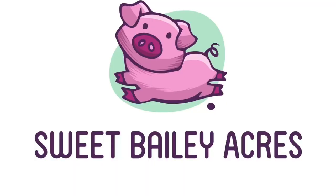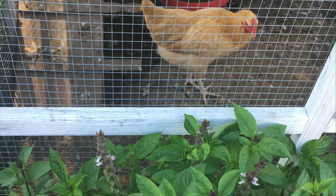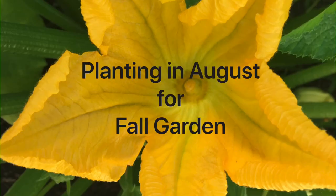Have you had a busy summer and you haven't got any gardening done? It's not too late — you can still get that fall garden in. Hey everyone, welcome back to Sweet Bailey Acres. I'm so happy to have you here with me today. It is a really beautiful day. The day started off kind of rough with lots of rain and wind, but it's turned into a really beautiful, cool day that I was so excited to be out here. You might hear some chickens in the background because I am outside today.